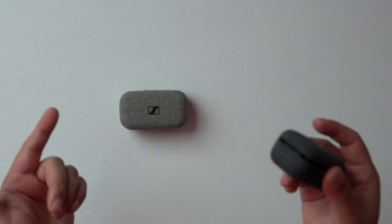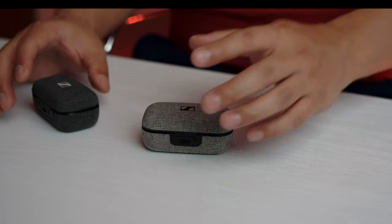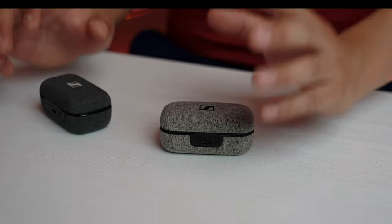Some reviewers are saying the second-gen Sennheiser Momentum True Wireless sounds exactly the same as the first one. Others say Sennheiser went a little bit backwards with the sound quality. There seems to be a lot of mixed opinions. Sennheiser seems to have a two-year cycle for these wireless buds, so the Gen 2 should be relevant for at least another year.